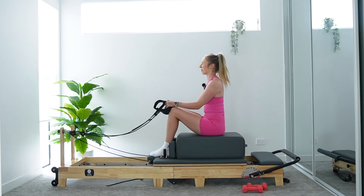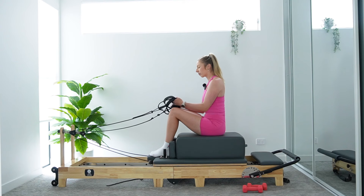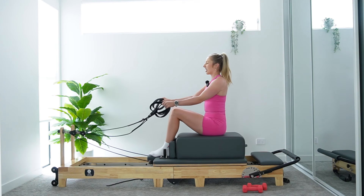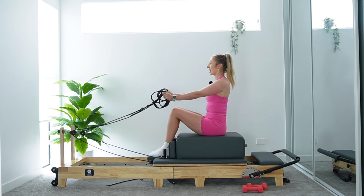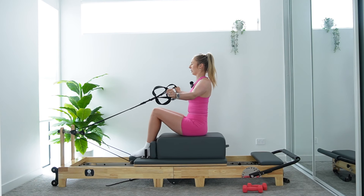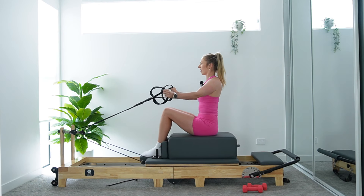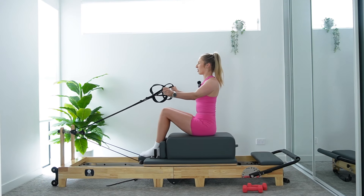We've got one more exercise here for our upper back — coming into some reverse chest fly. I want you to cross your straps over, making an X through the ropes. Still holding onto those short straps, sitting nice and tall. Reach those arms out in front, shoulders back and down, soft through our elbows. Exhale, open those arms out. Inhale, slowly close them back in front. Keeping tension on that spring the entire time, staying soft through our elbows, sitting nice and tall. Think there's a blueberry sitting between your shoulder blades — we're trying to pop that blueberry with our shoulder blades each time we open.